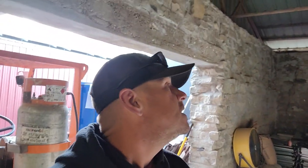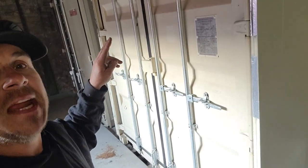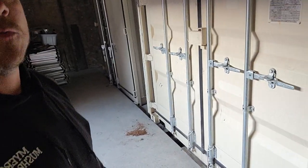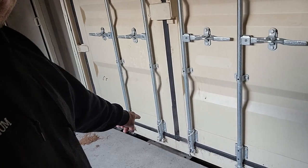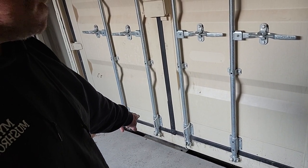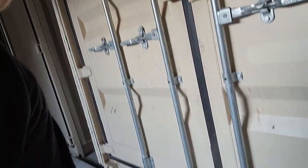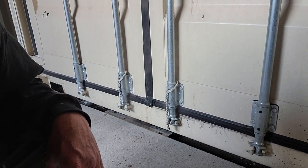I made a gasket around the door and it is doing really well, minus where the gaskets on the door meet. You can see the steam coming out of there, but I can handle a little bit of steam.